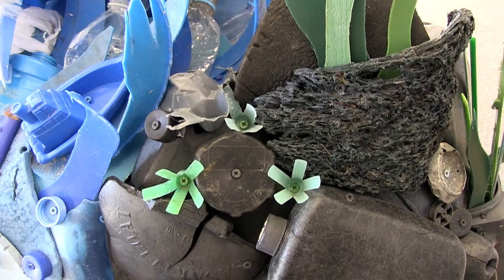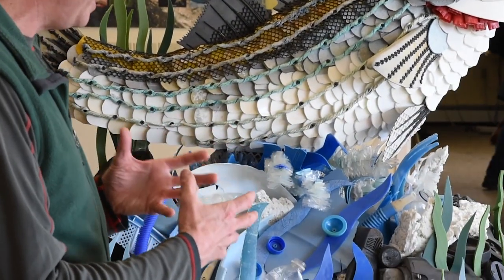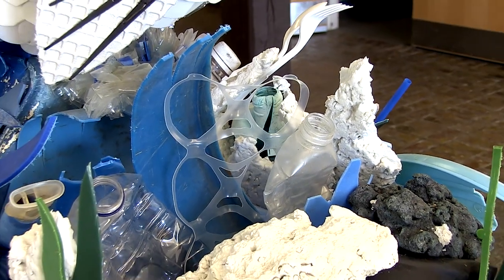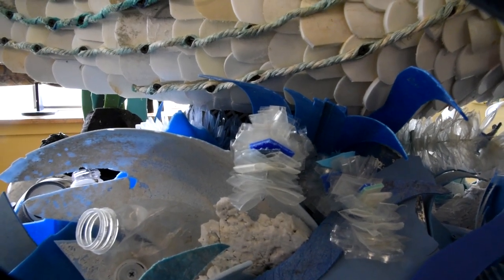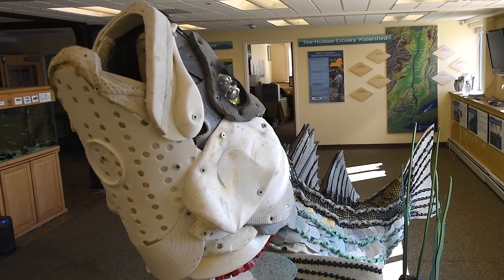When you take a deeper look in here, it gets very intricate and interesting because the artists used lots of materials to make this. You've got a snorkel right here, your ubiquitous drinking water bottles, flip-flops, fishing lures, lighters, and there's even a toy boat in here.